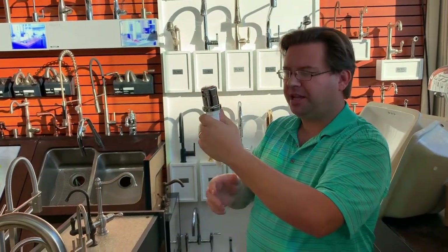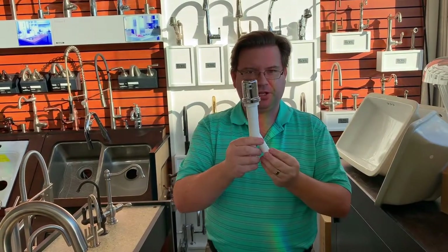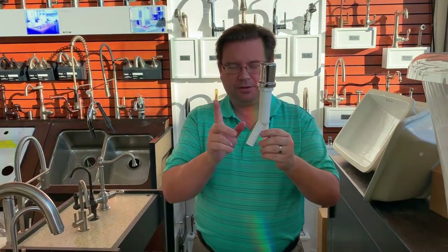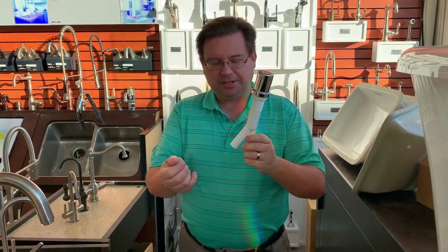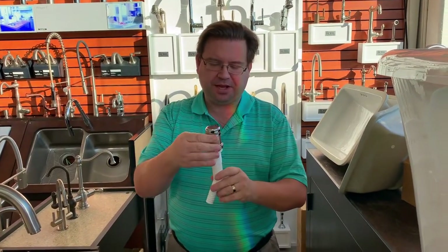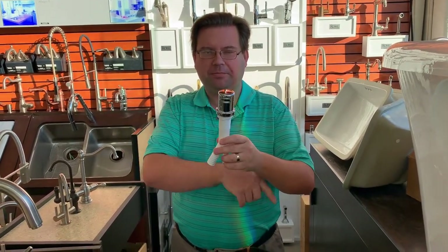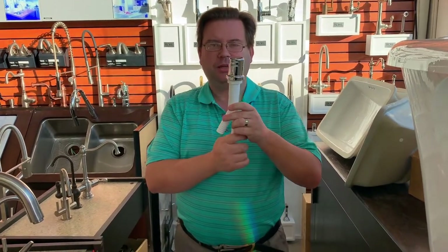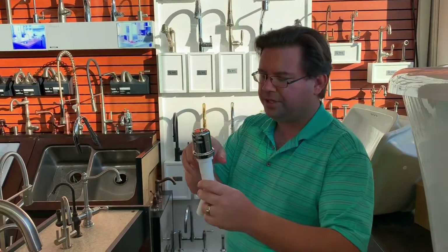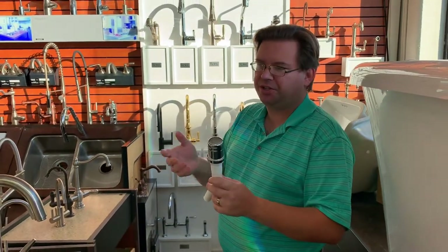Some states just loop the drain hose from the dishwasher and run it right into the garbage disposal. In this state, the dishwasher will drain into the air gap, and the other end will be attached to your garbage disposal, which will then drain into the drain. If there is ever a clog in the line, rather than having dirty water go back into the dishwasher, the dirty water will actually spit out into your sink. The problem with looping the hose is if there's a clog it backs up into the dishwasher, and nobody wants to wash their dishes in dirty water.